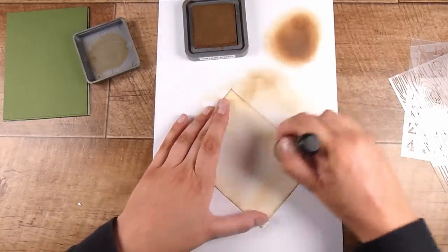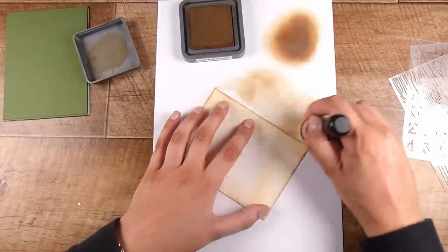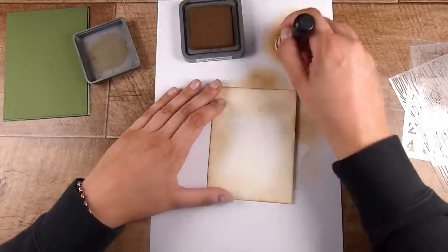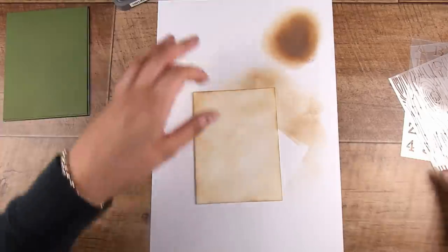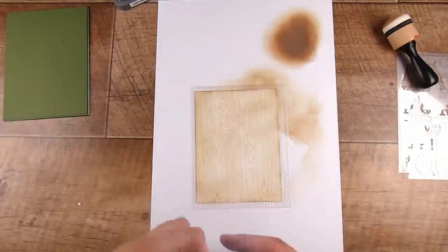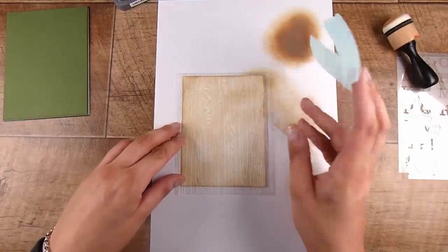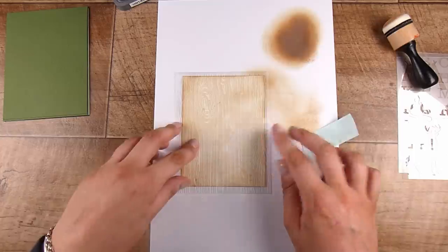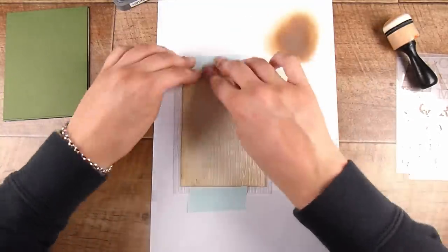I'm going around the edges and a tiny bit in the middle — not aiming for even coverage at all. I'm going to use the wood grain stencil to create a wood grain background, so it doesn't need to be even. To hold down the stencils while I'm working, I'm using some mint tape, placing one piece at the top and one at the bottom.